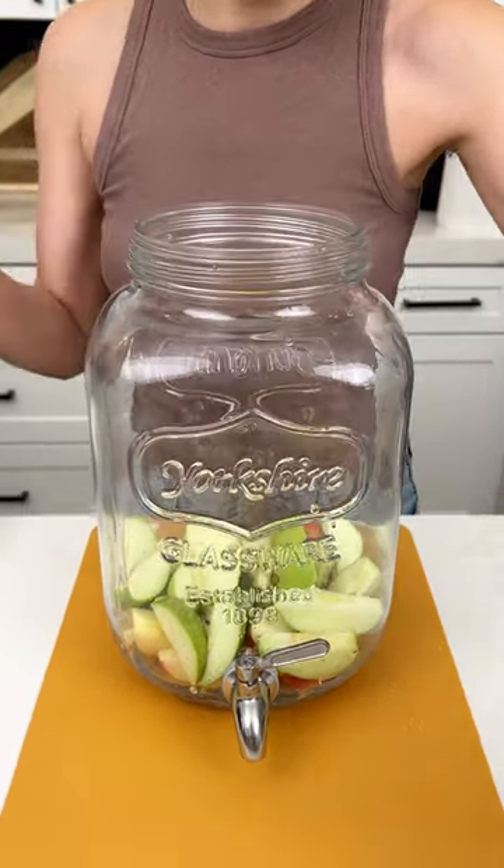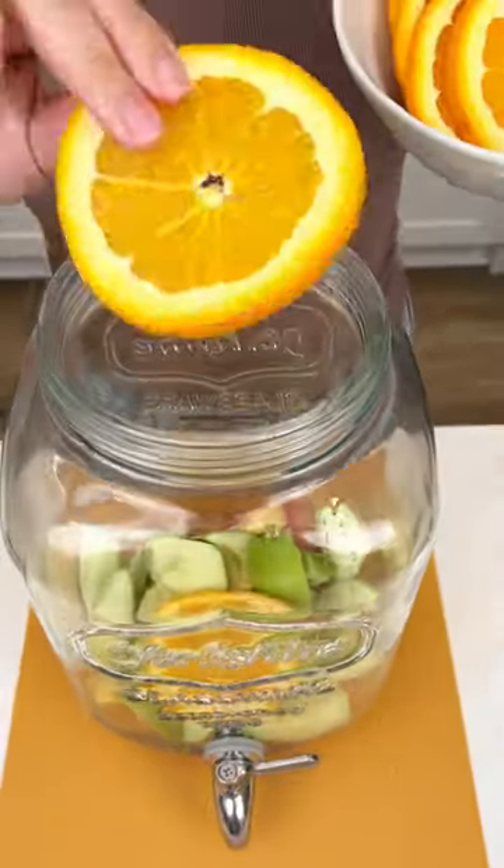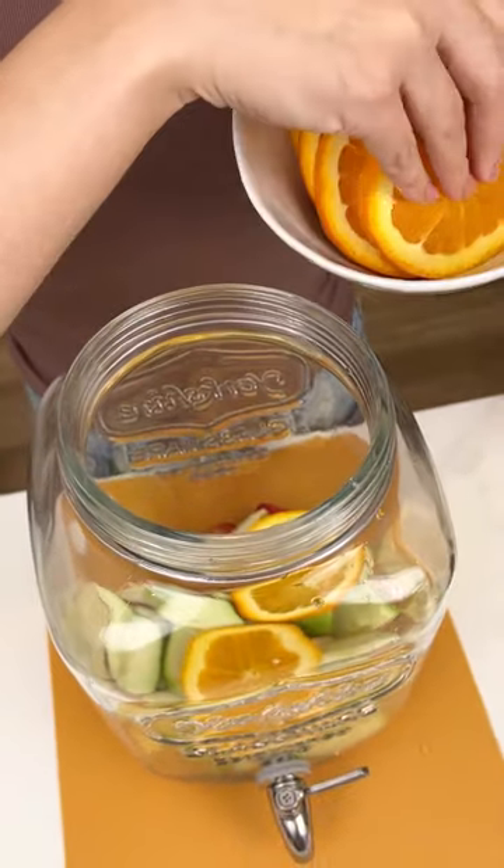Now I'm going to come in with some orange slices. This is one orange and we're just gonna slice them super thin and throw that in there with those apples.